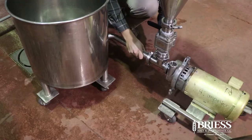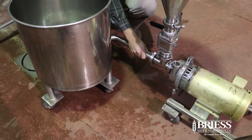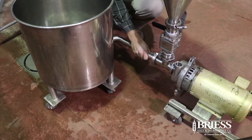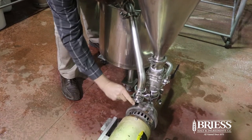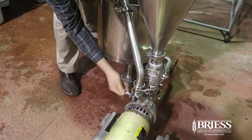A recirculation loop is then created by attaching the discharge of the tank to the inlet of the pump, and then the outlet of the pump back to the tank.